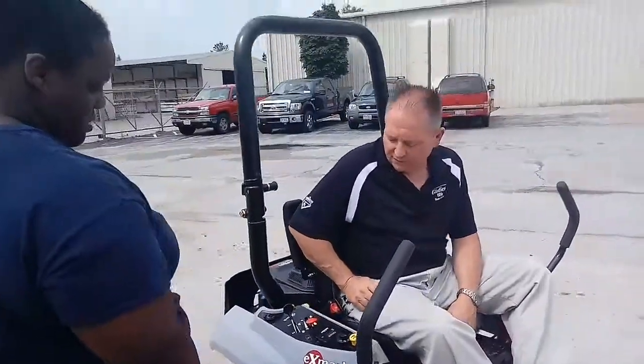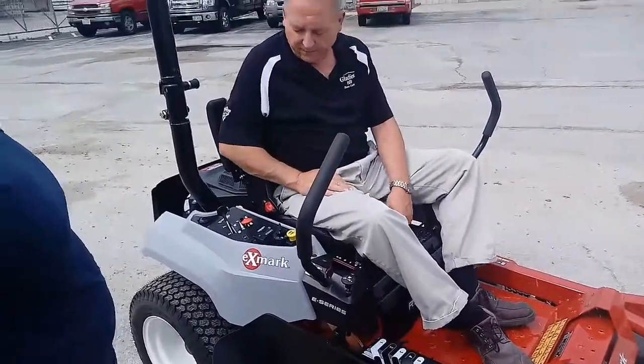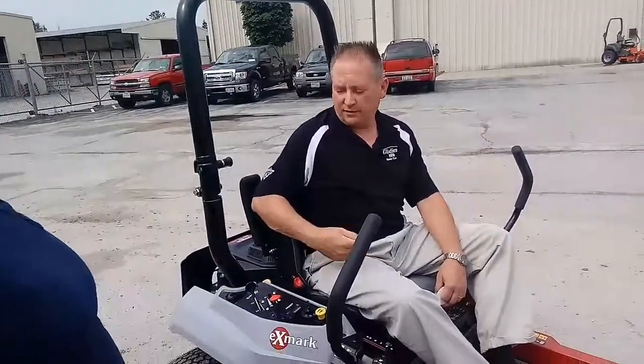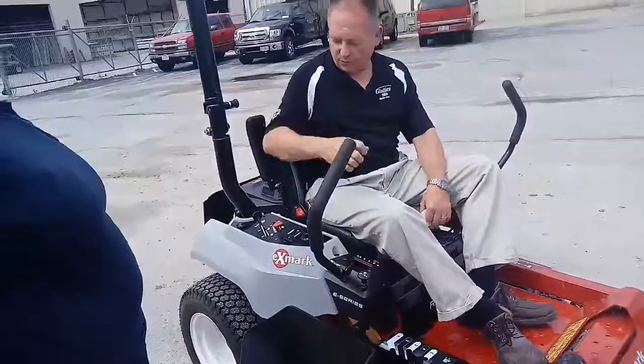That's your off position. Crank it — just like your car — all the way to start, and it'll go back to run. That's the flight engagement. Your PTO doesn't make the blade spin; pull that up.